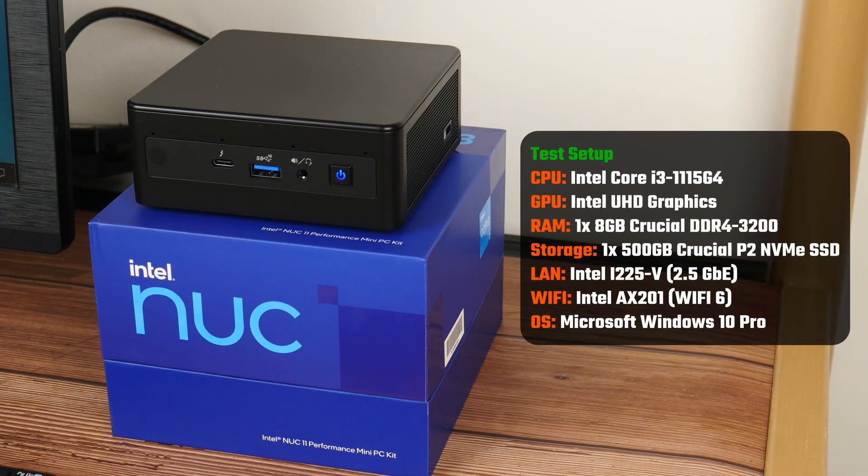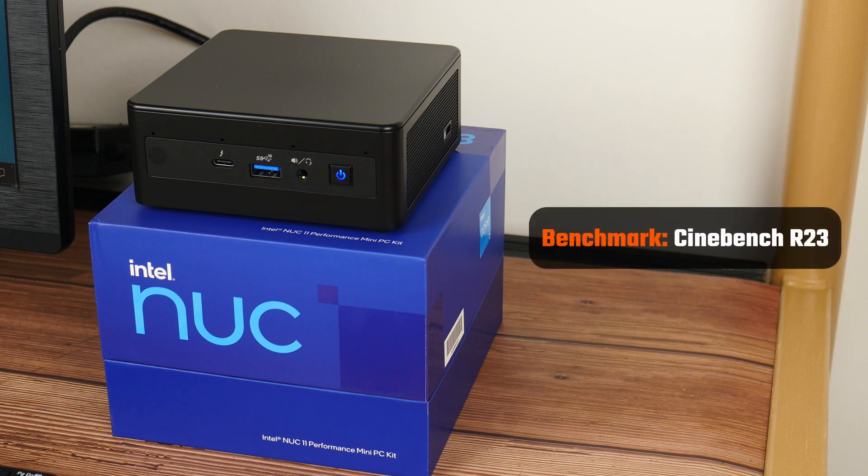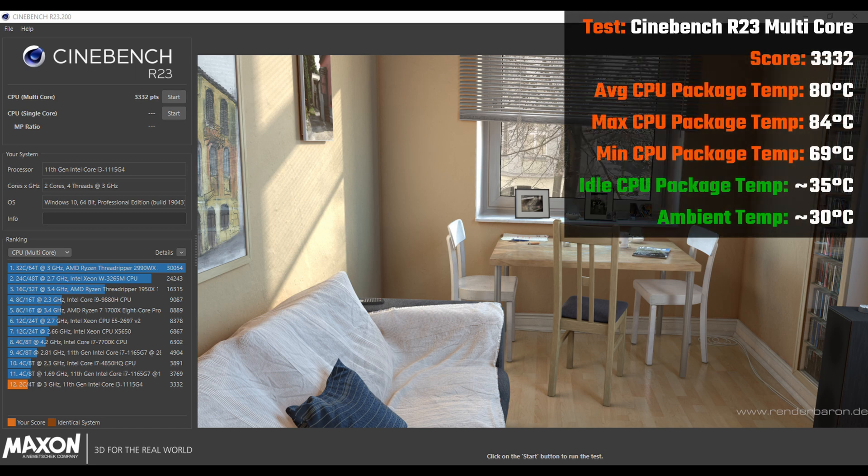These are the final specs I'll be running with for this NUC11PAH i3, which will be used predominantly for office productivity purposes. To do a quick test of the computing prowess of the NUC, I'll be running Cinebench R23 single-core and multi-core tests. As a side note, the approximate temperature of my surroundings is around 30 degrees Celsius, and the idle CPU package temperature for the NUC is around 35 degrees Celsius.